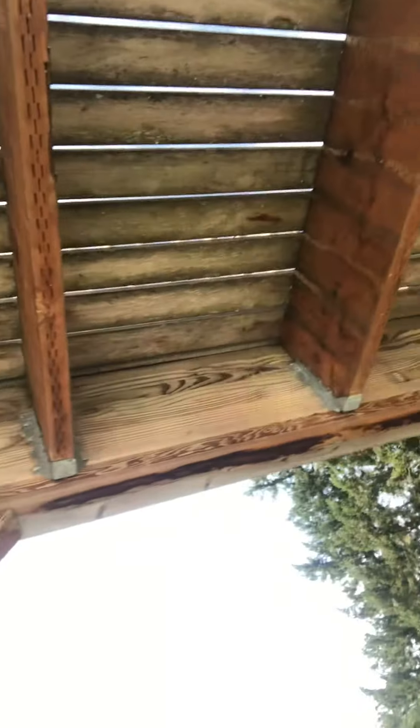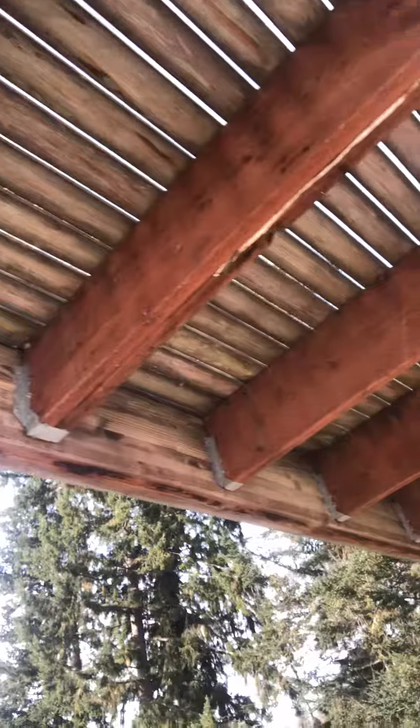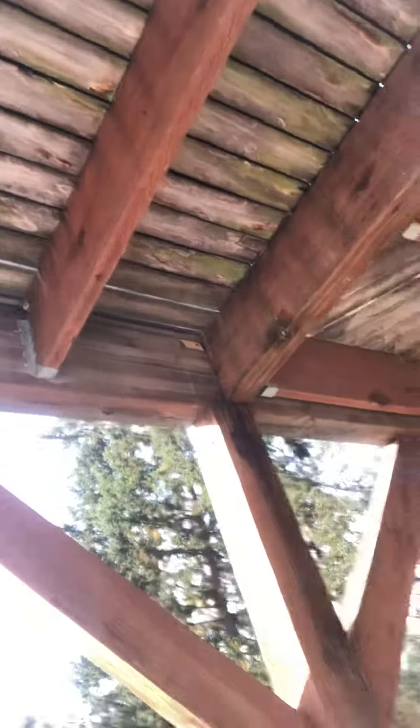I'm just going to turn the camera around here so you can see what you can find out. It is a lot of deck.